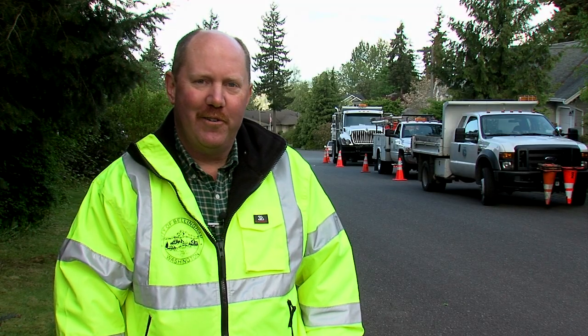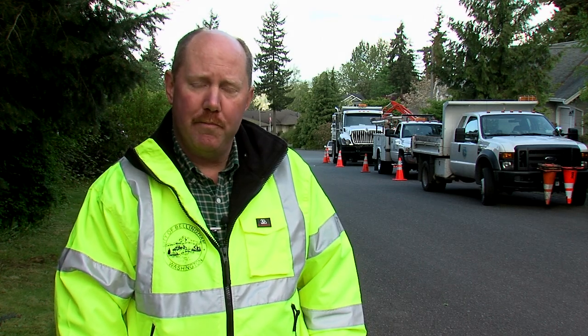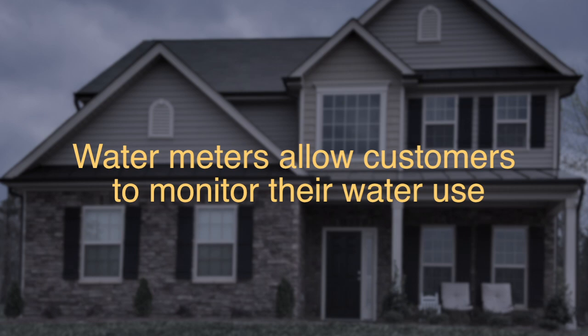Installing water meters allows customers to be billed based on the amount of water they actually use — it's the way that you're billed for electricity or gas. Water metering will give customers a way to monitor their use so they could decide for themselves how best to conserve.